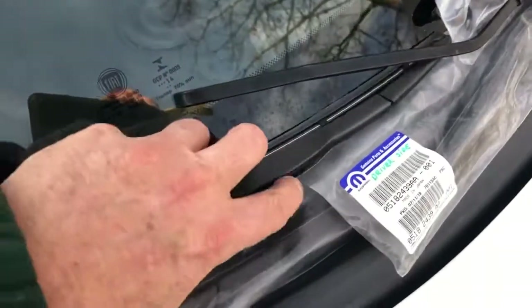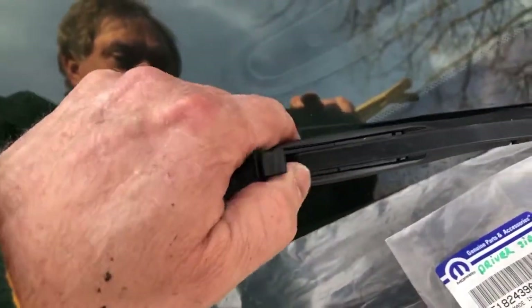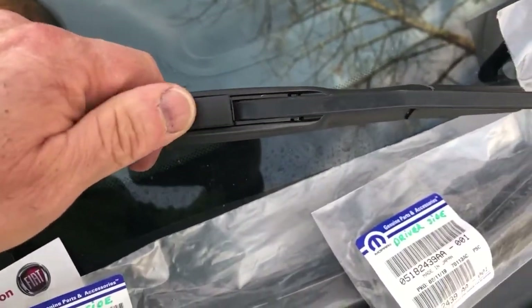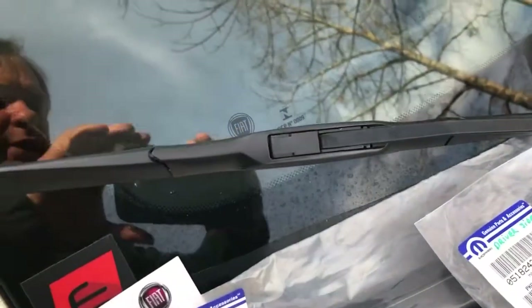So let's say we've got a brand new blade. All we've got to do is open that little capture right there, and we take our blade, drop it down into the slot, and then tug it back. Now it's locked in place with this little clip. We push it down — you can hear it click closed. It's nice and secure. And there you go.